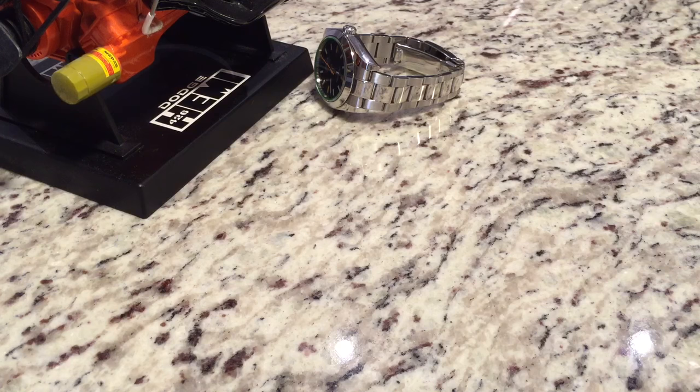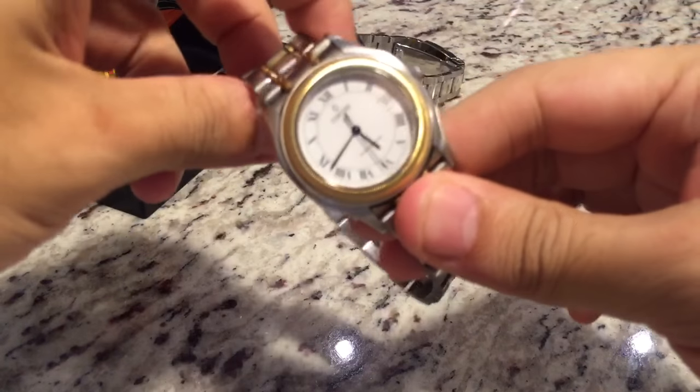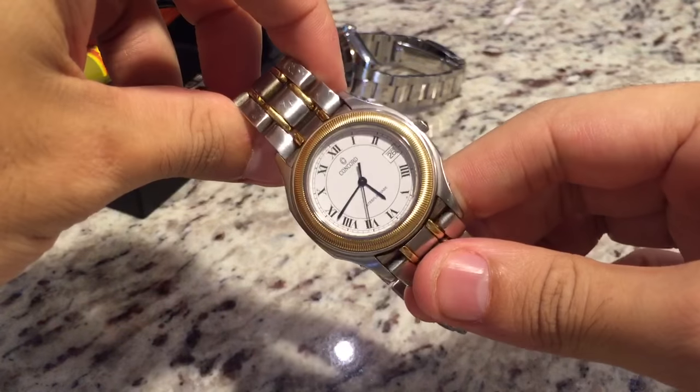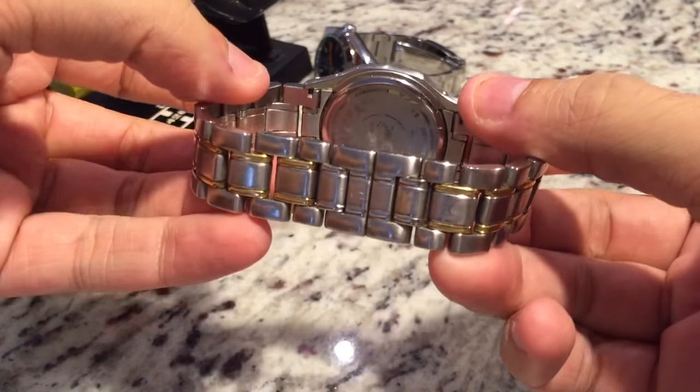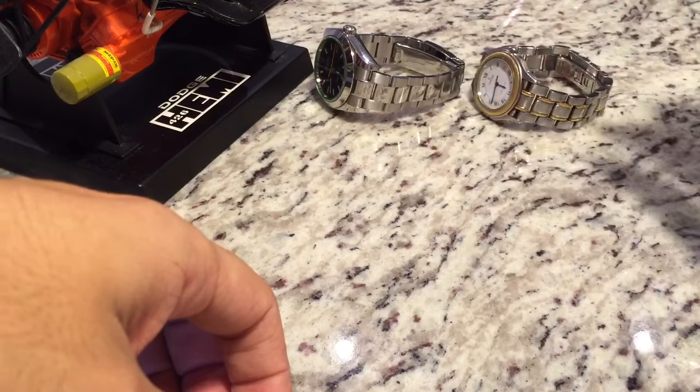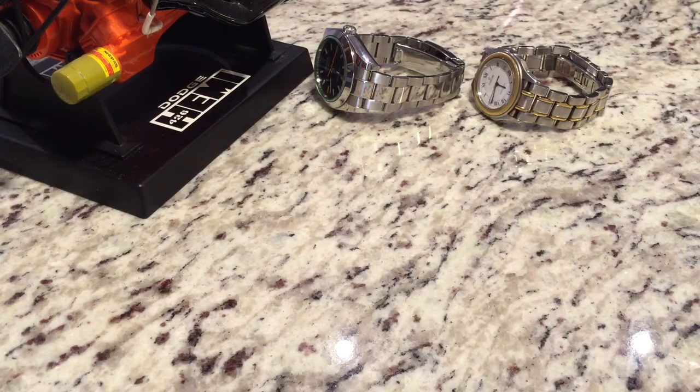Moving on to my dad's old Concord Steeplechase, which I did put a new battery in. This is in stainless steel and 18 karat gold. This one's from about 1994, if I'm not mistaken — I have to look at the box again to make sure, but it's around that time.